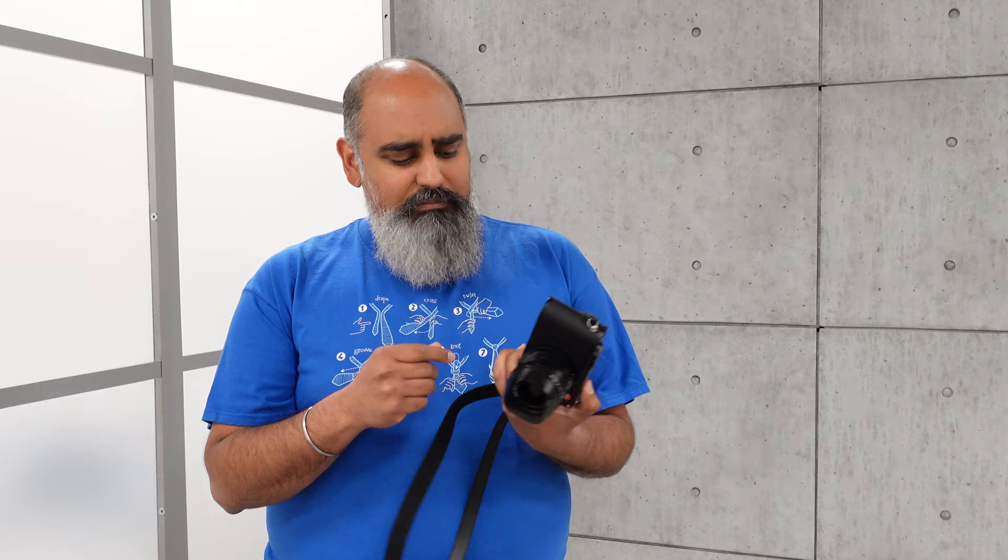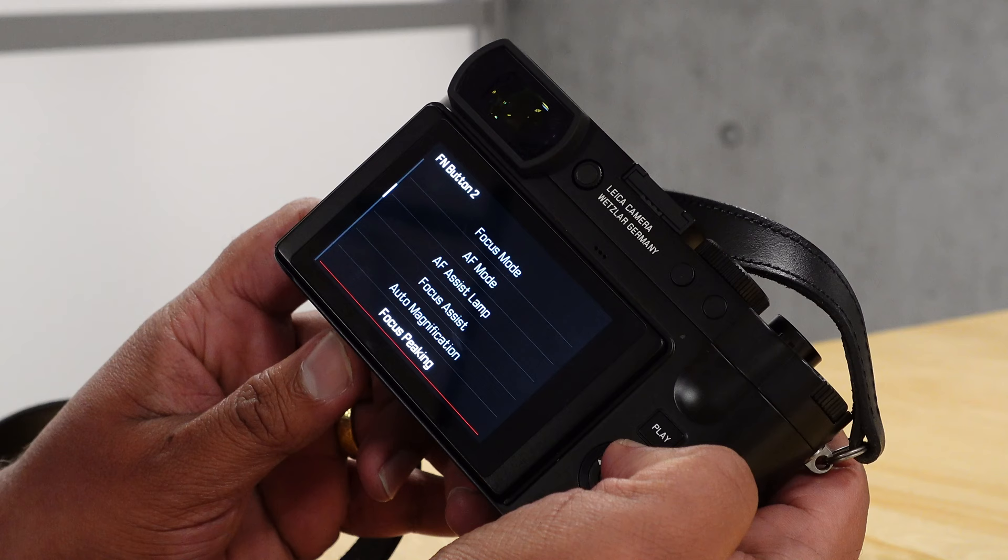Outside, it actually looks a lot like the Q2, but when you take a closer look, there are buttons in different places and some new little icons on the bottom that make you wonder what they do. Also on the inside, you've got a new processor, a new sensor, improved burst rates, and now the ability to shoot 8K video at 30p. Let's take a closer look at it.